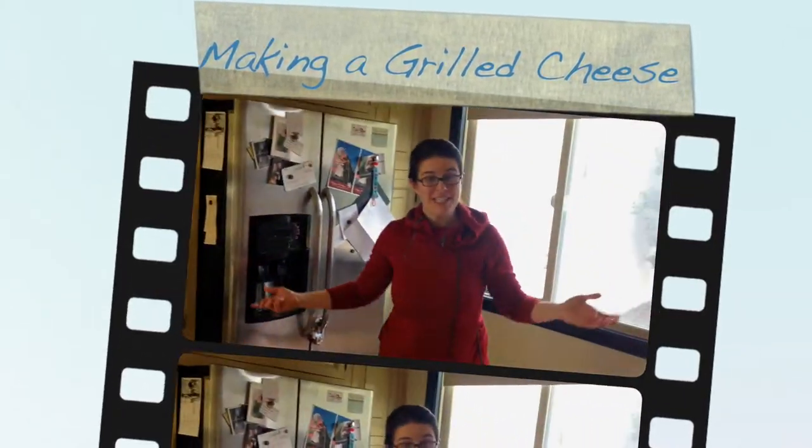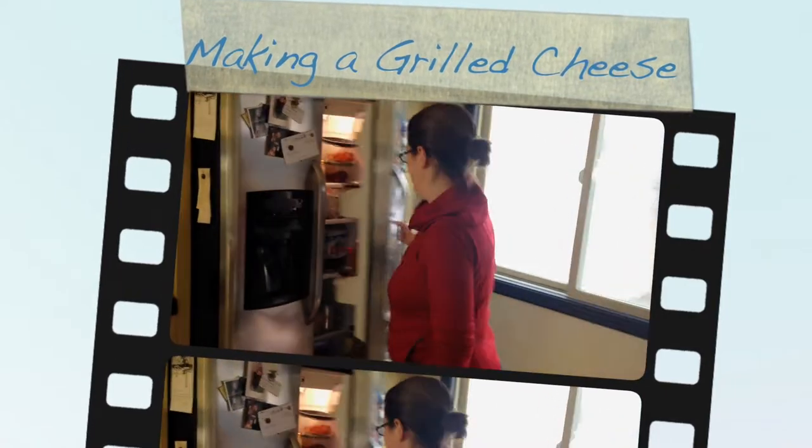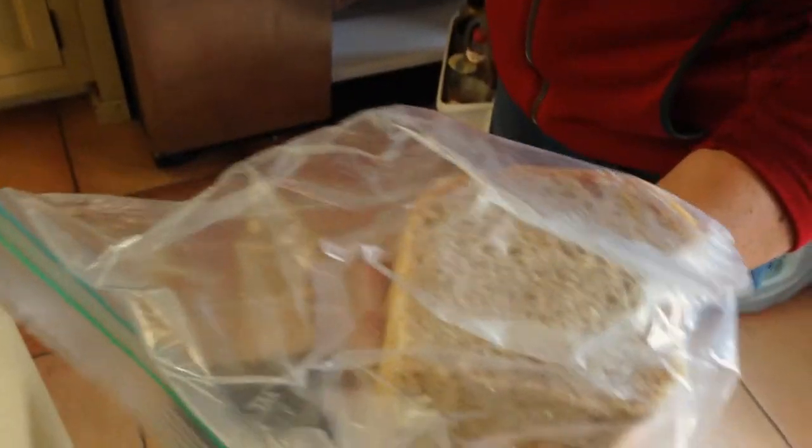We're going to make grilled cheese sandwiches for lunch. There's bread — this is bread that my husband here baked.